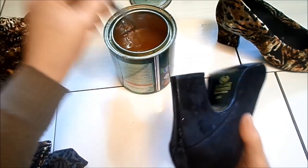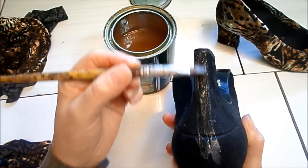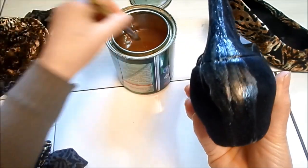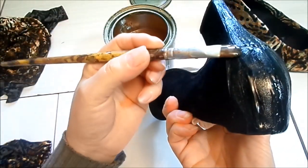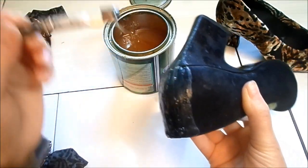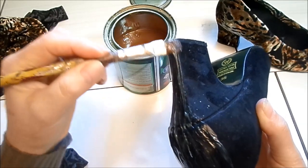Esse sapato não tem molde — não tem como fazer molde. Você pega o tecido, põe por cima, cola e depois que estiver coladinho, espera um pouquinho secar e vai cortando com a tesoura. Não tem como fazer um molde para forrar dessa maneira. E não vai precisar de costura, não vai precisar de pé de ferro, não vai precisar de martelo. É para simplificar mais, para vocês poderem fazer sem essas ferramentas.